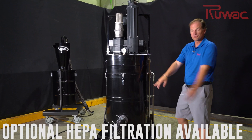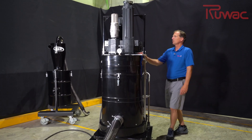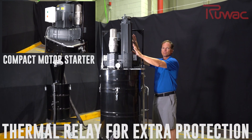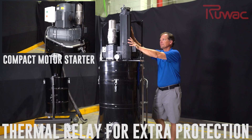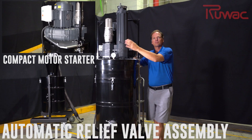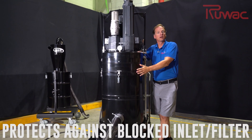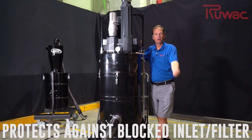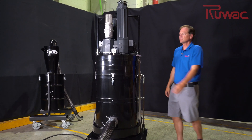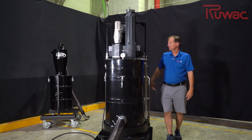This does have our HEPA filtration — it's a Supermax HEPA filtration, DOP tested — and also a compact motor starter with a thermal relay that goes into the windings of the motor, so we're always protecting you from a dust blanket. The automatic relief valve is going to ensure the motor runs clean. Even though you might block the inlet or the filter needs to be cleaned, you're always going to have air coming into the blower. We have verification of that with our pressure sensor.